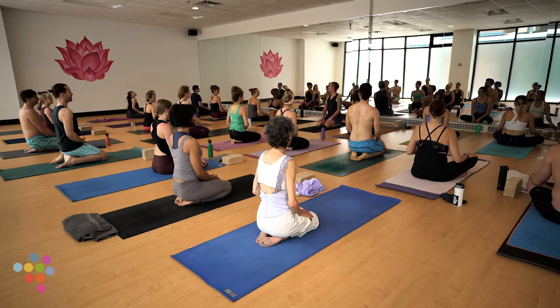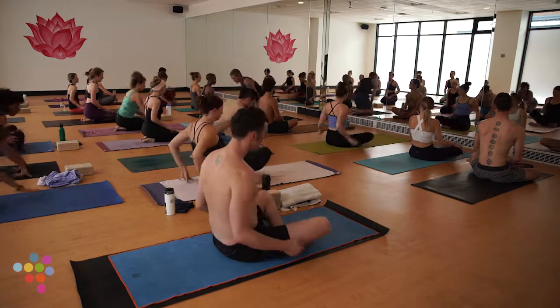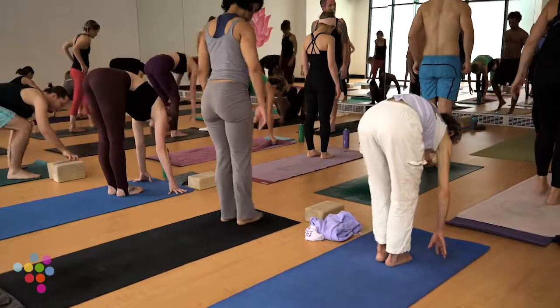Hey friends, welcome to your Level 2 Yoga Pod flow. My name is Rob. If we haven't practiced together before, I appreciate you being here today. We're going to start standing today, so come to the top of your mat, big toes together to touch, a little bit of space between your heels.